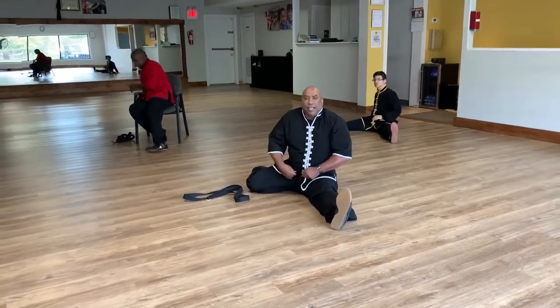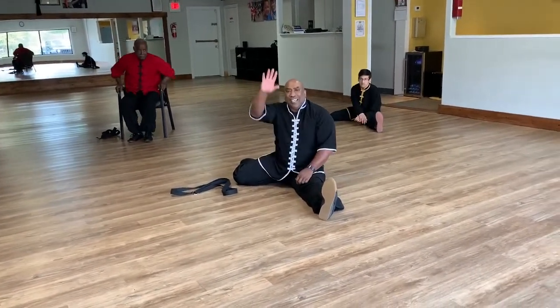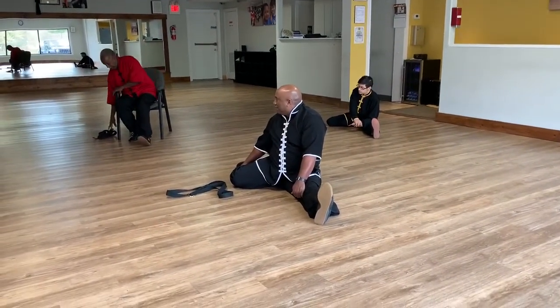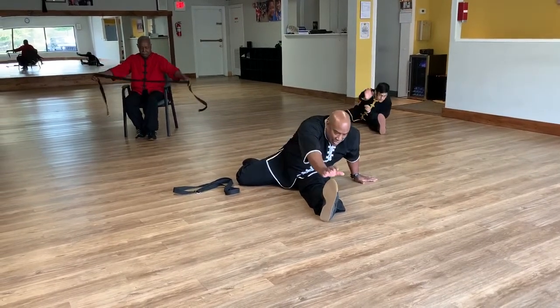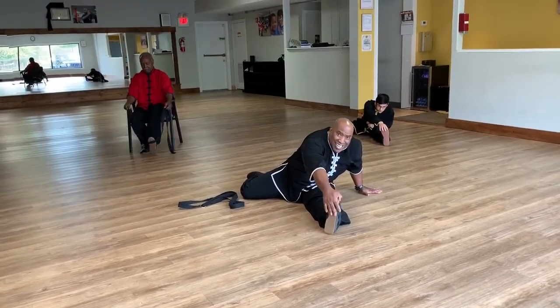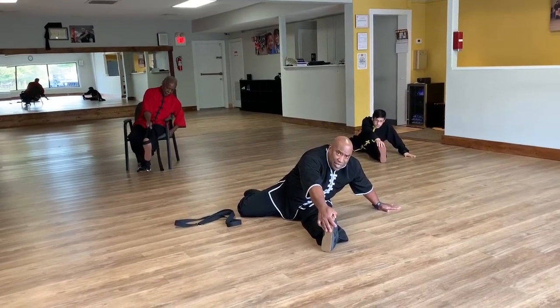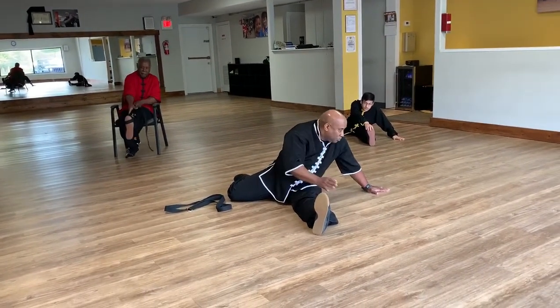And relax. Now you want to take your opposite hand — Bob, once again with the strap — and reach out and touch the foot that's out. Your other hand can be out to the side.